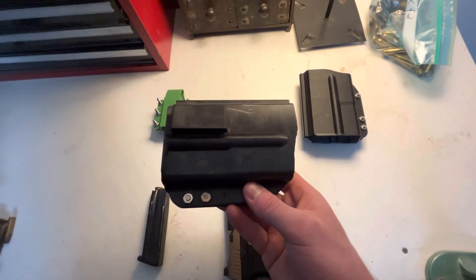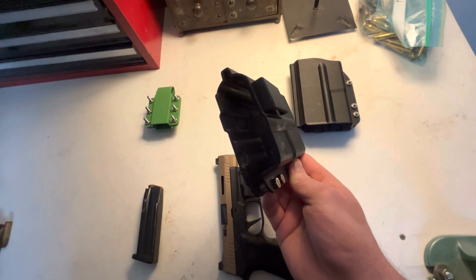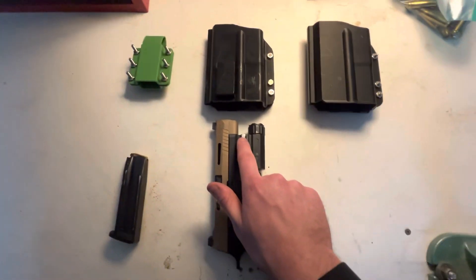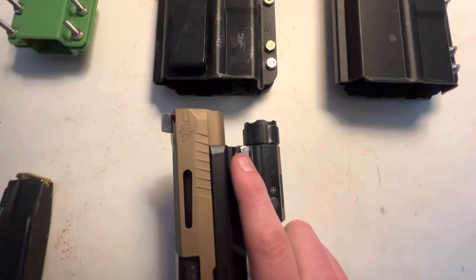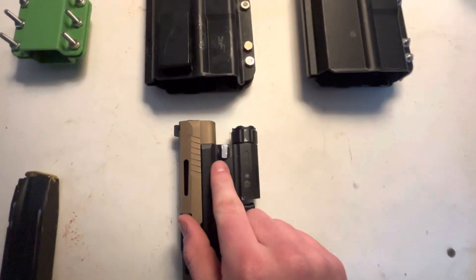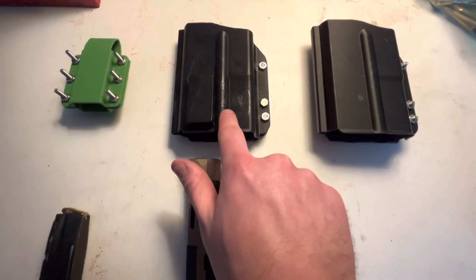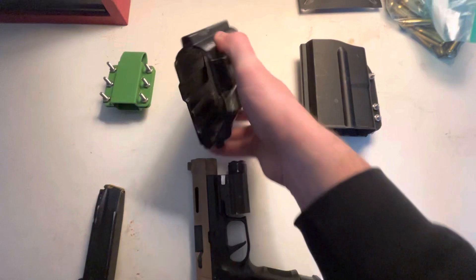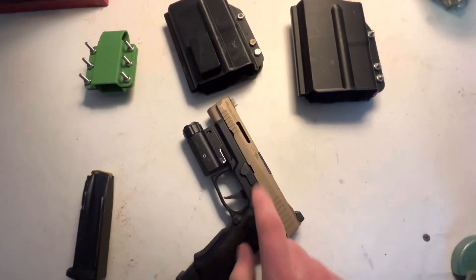I spent a few hours in SolidWorks drawing this up. You can see how everything lines up. This part here relates to the quick release — you pull it down to pull it off the rail. It's spring-loaded, and it protruded out way too far, so I ground it down, but gave it a track to ride through here. The sights obviously stick up, so they've got a track too, and that slot there is for the takedown lever.